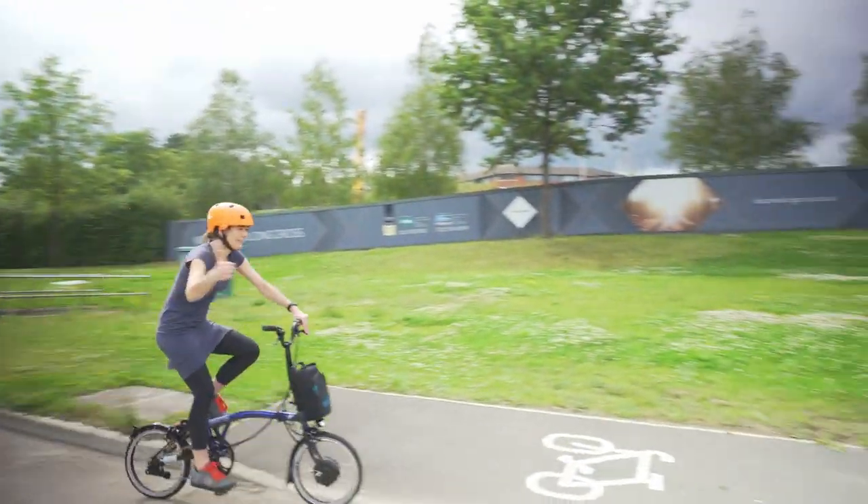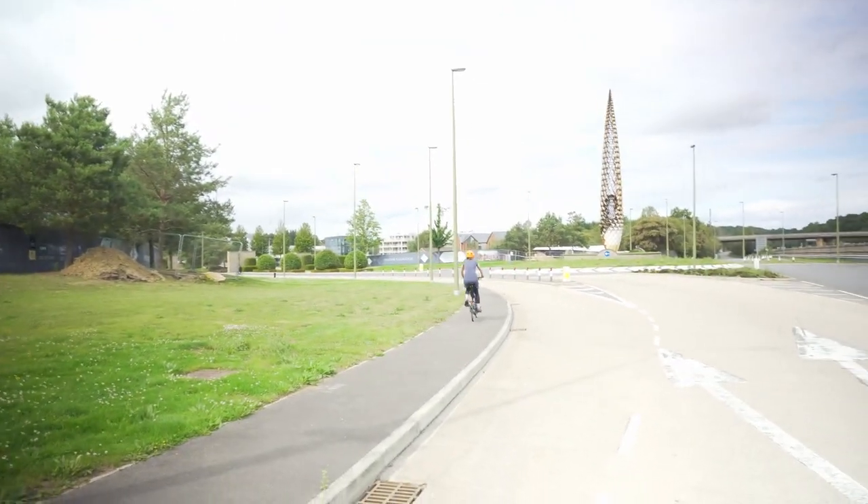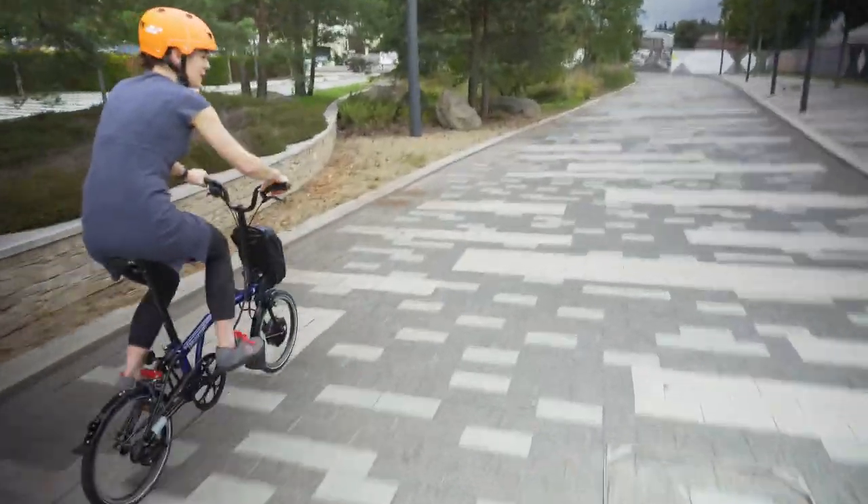Cycle path! Nicely laid tiles — another thumbs up.